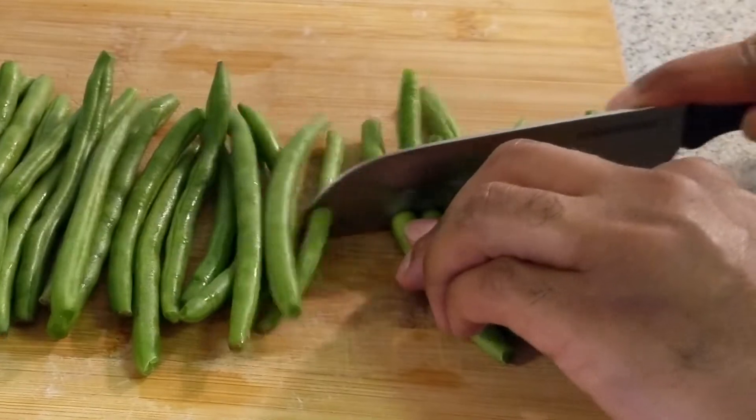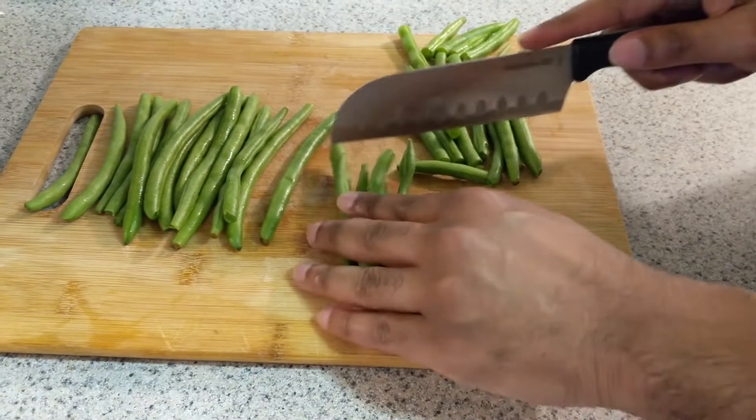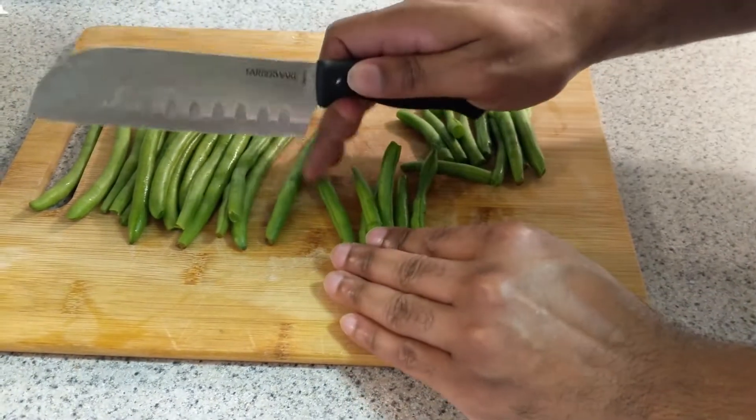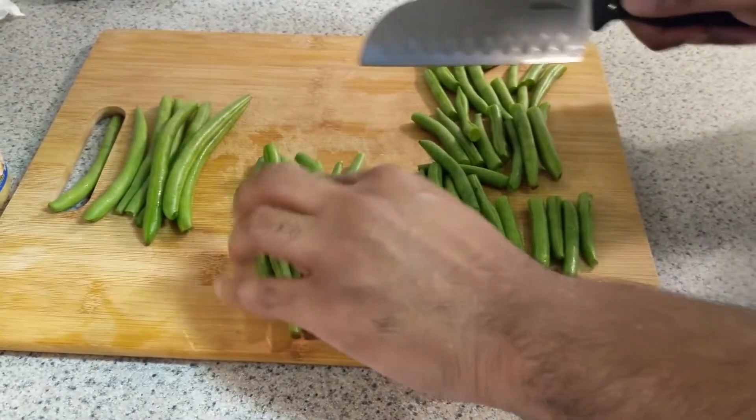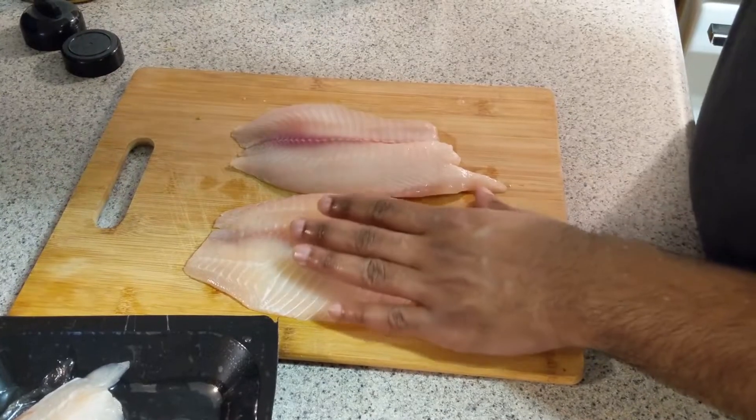Now we're gonna get to the prep of the fresh green beans. I got them lined up nicely in a row on my cutting board to make it easier to cut. The green beans are naturally a little bit long, so I just cut them in half.